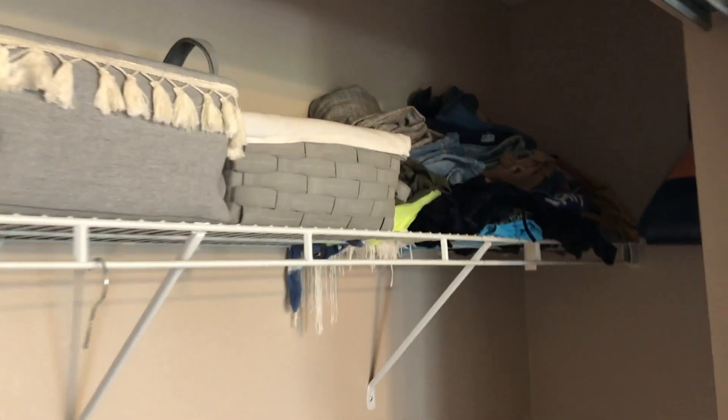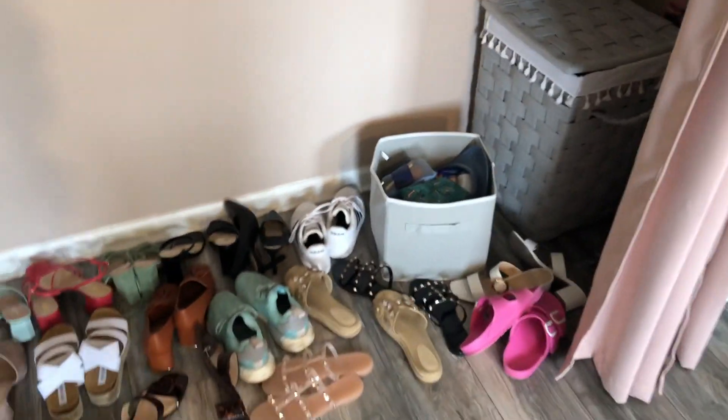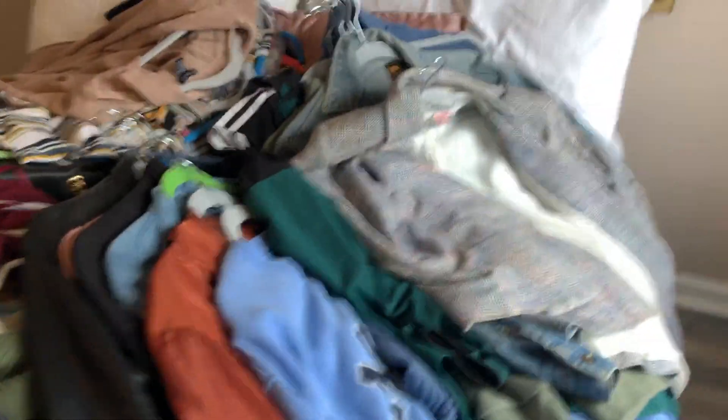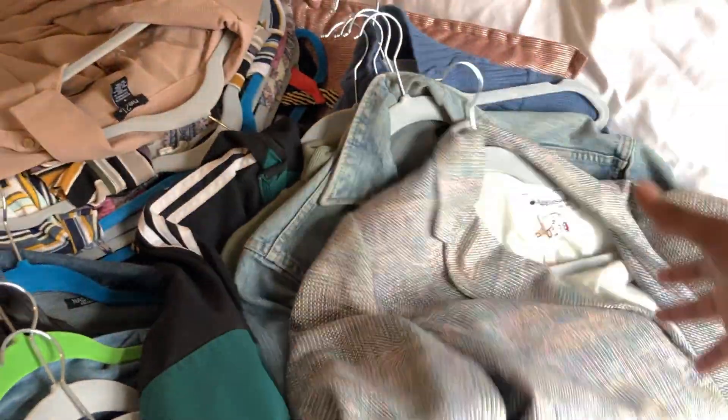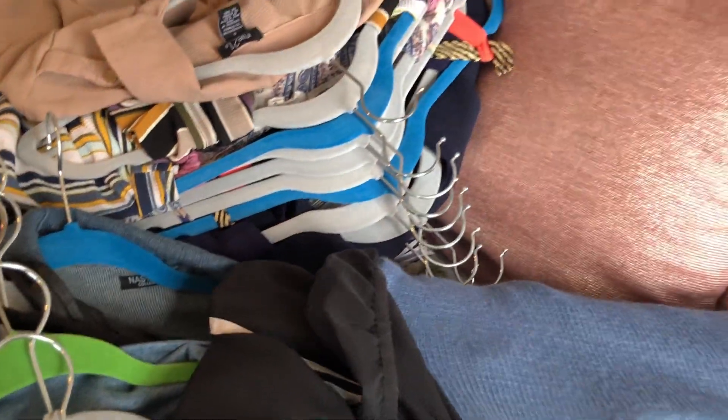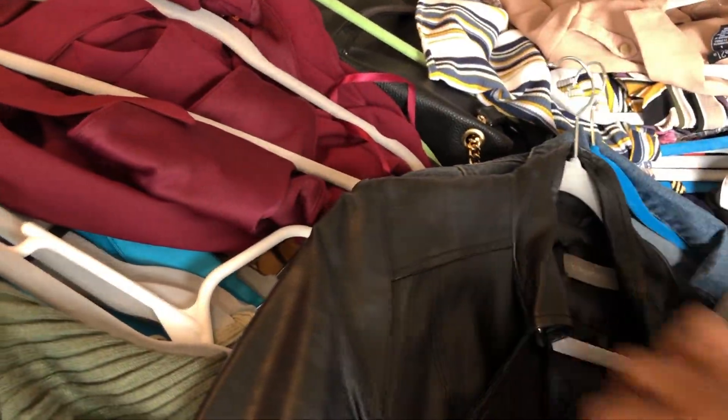The crazy thing is there's even more clothes — this is really bad. I need to just get rid of a lot of this stuff and work on having a capsule wardrobe, because this is crazy. In the very back of my closet I actually had some winter pieces in there since they wouldn't be seen, but I don't know if they're going to go back in.